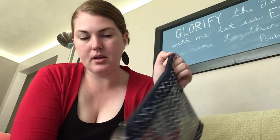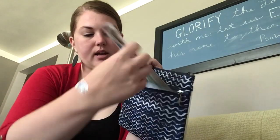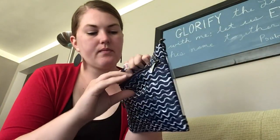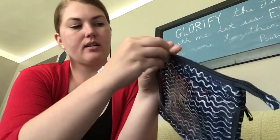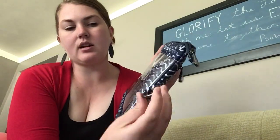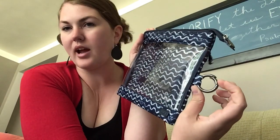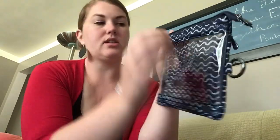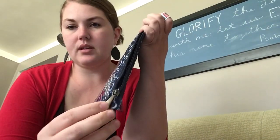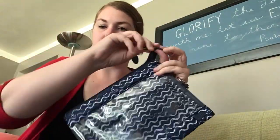They all have a zipper on the top and a privacy pocket on the back. This one even still has the paperwork in it. And then it's got the clear on the front. The large one has a little carabiner — a circle carabiner hanger on the end so you can clip it or hang it from something if you need to. They all have a little extra piece of the zipper on the end so it's easy to grab when you're zipping it.